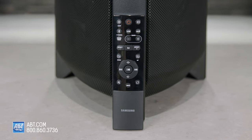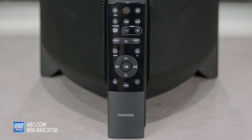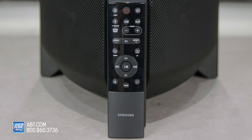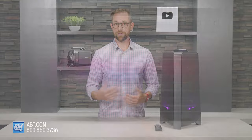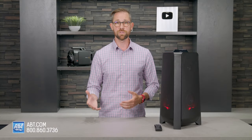To control the MXT40, you get a pretty comprehensive remote. The important buttons are sound mode, which lets you choose from a variety of different profiles based on the style of music you're listening to; DJ, which adds different effects to your music; and tempo, which lets you adjust the tempo of the music, but that particular button only works on music being played back from a USB thumb drive. There's also the Gigaparty audio app from Samsung that you can download for Android or iOS devices, which gives you some additional control over the Sound Tower.